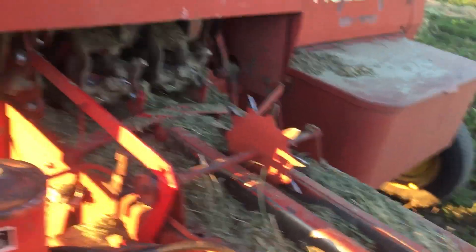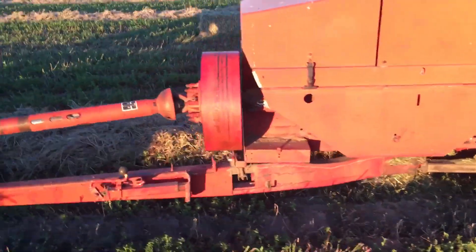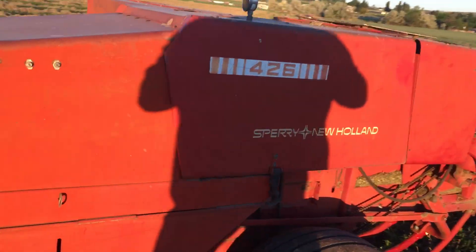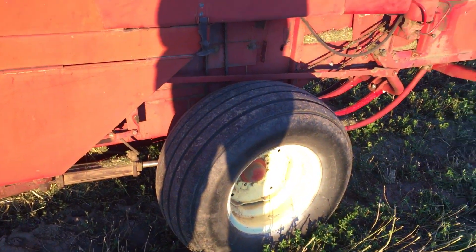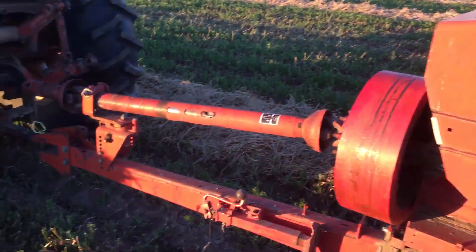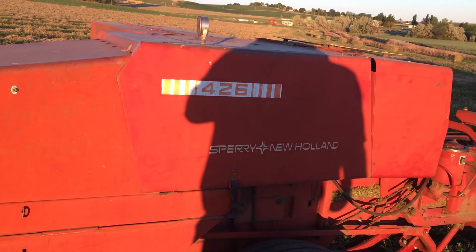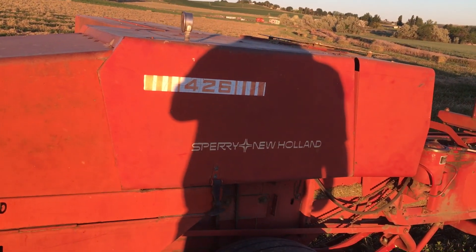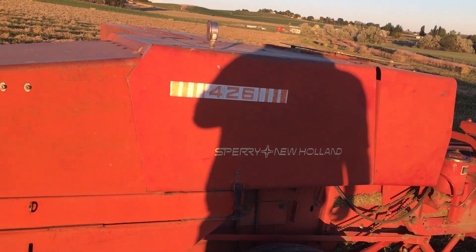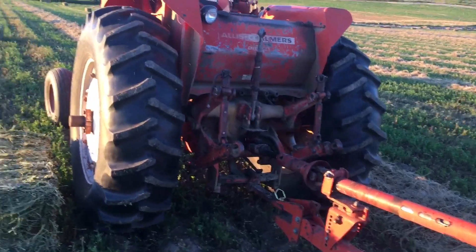This is a New Holland 426 baler. It's old but it does a good job when it works right. Anyone that's ever run a small square baler knows that these things are temperamental — you've got to treat these things better than you treat your kids because all sorts of stuff can go wrong with them. I've got it hooked up to the Allis Chalmers.